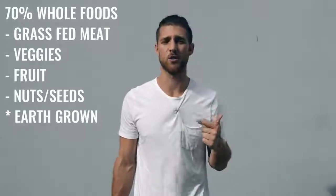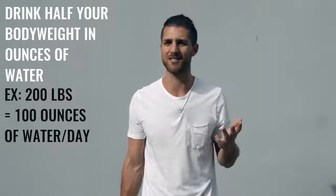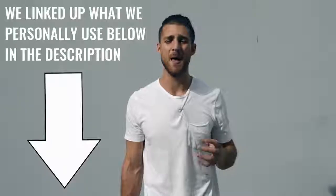Regardless of which regimen you're on, try to eat 70% whole foods — things that come from the earth, like grass-fed beef and chicken. We have a grass-fed protein linked in the description. Also focus on water intake: drink half your body weight in ounces of water every single day. For supplements, I recommend branched-chain amino acids — take them in the morning and before your workout to maintain lean muscle mass. If you need help hitting your protein, use the protein supplement we link in the description — it's grass-fed, clean, and high quality.